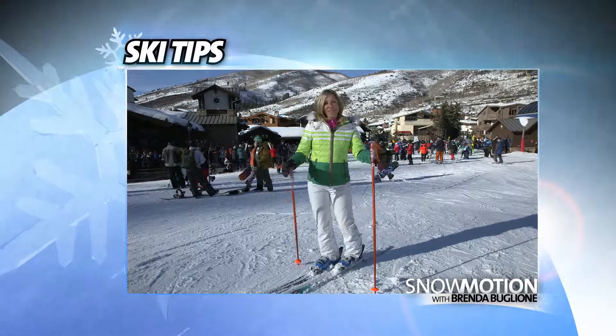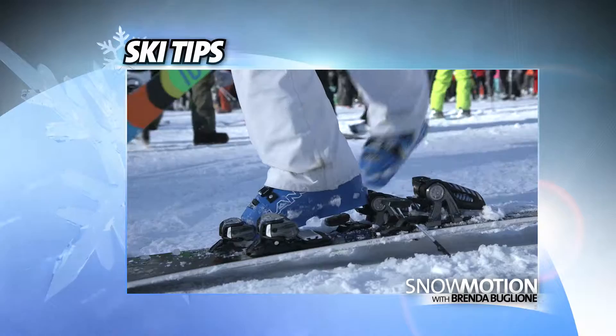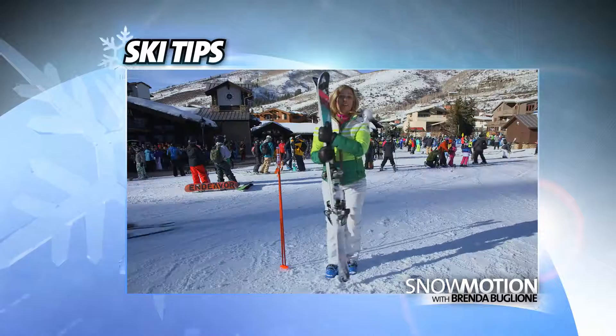Usually my ski tips are when you're on the mountain, but this one's going to be when you're off the mountain. We just had a great day of skiing, and this tip is going to be how you carry your skis.